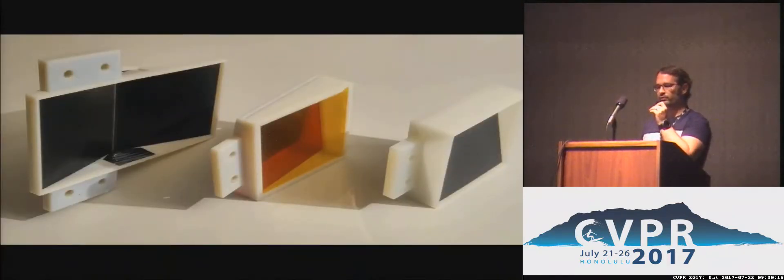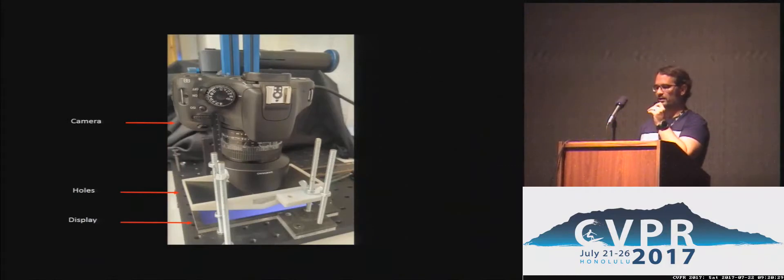We use different configurations for wide-angle lenses — two different planes or also colored planes where we can, for a color camera, encode multiple planes within the same field of view. The experimental setup shows a DSLR with a lens, the hole layer directly in front of it, and the display just a little bit below.